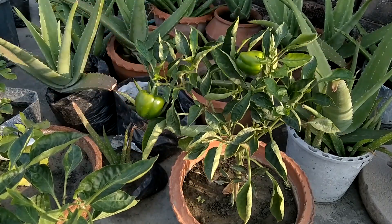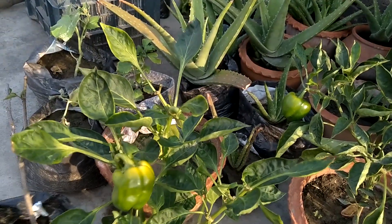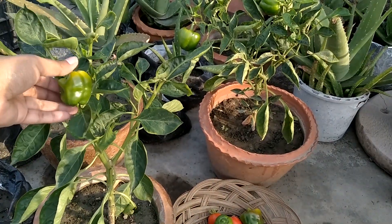I am leaving both of the others because they have not changed color yet. If the size of the capsicum grows, it will be better.